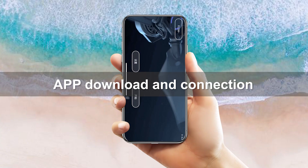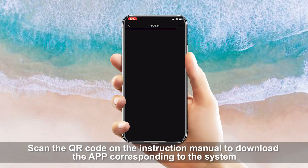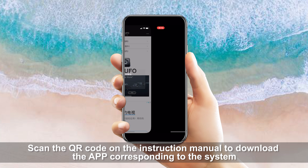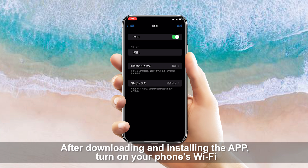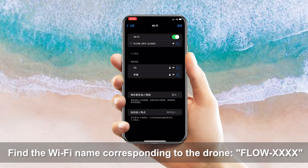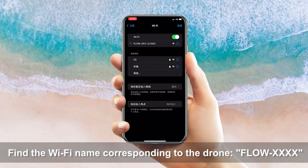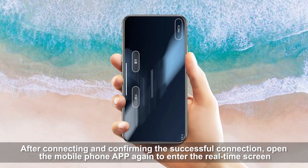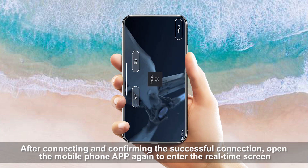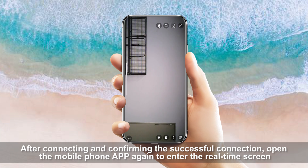APP Download and Connection. Scan the QR code on the instruction manual to download the APP corresponding to your system. After downloading and installing the APP, turn on your phone's Wi-Fi and find the Wi-Fi name corresponding to the drone. After connecting and confirming the successful connection, open the mobile phone APP to enter the real-time screen.